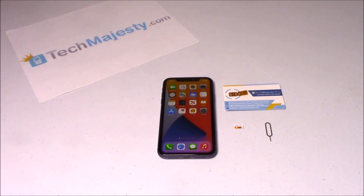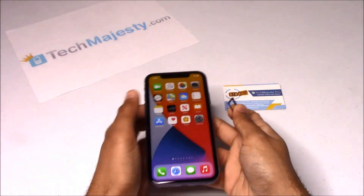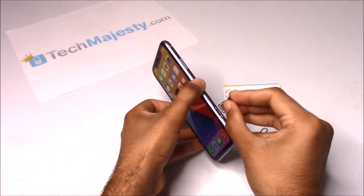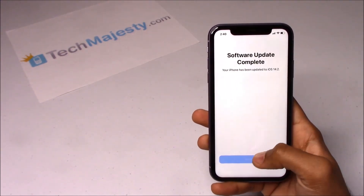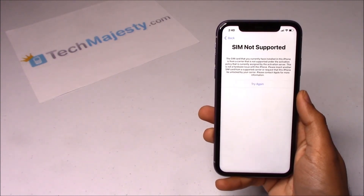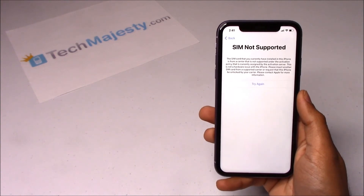Now that we have the Tech Majesty SIM, let's move on to unlocking the phone. I have a locked iPhone and I would like to use AT&T on it. I'm going to insert my AT&T SIM into the phone to show you guys that it's locked. Here's the AT&T SIM card. As you can see, here's the SIM not supported message, which shows that this phone is locked.